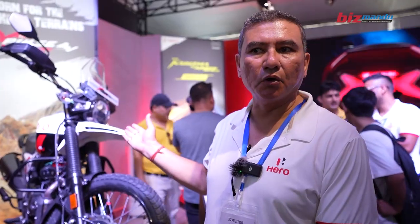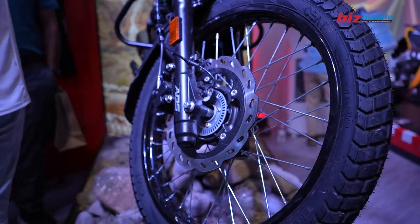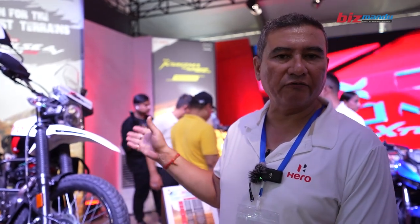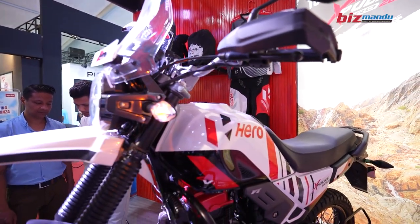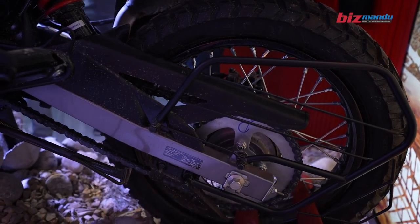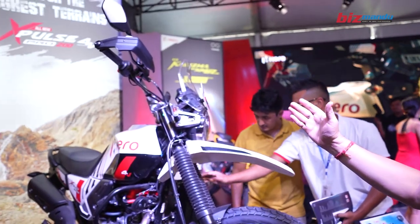This is the X-Pulse Pro — this is the updated version. This is the first version of the X-Pulse Pro. This is the 825mm seat height and this is the 891mm seat height.